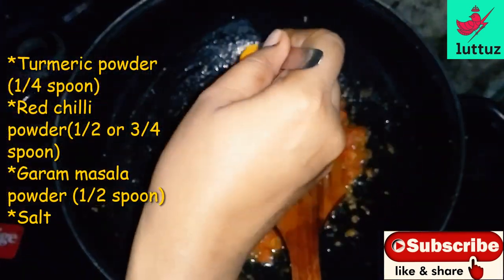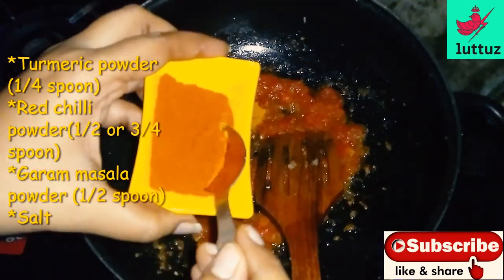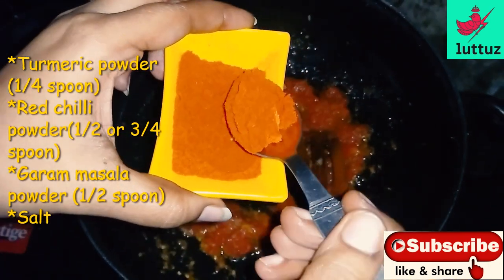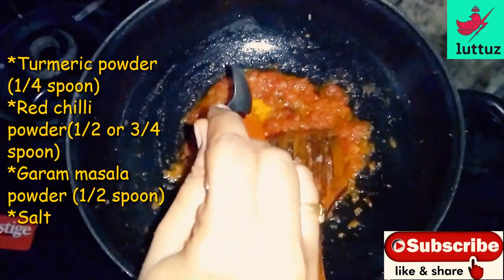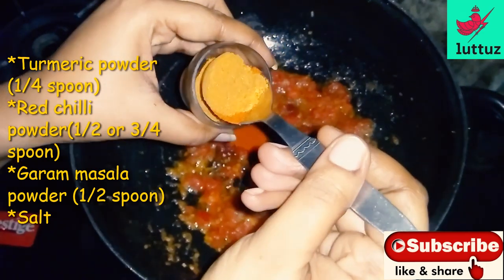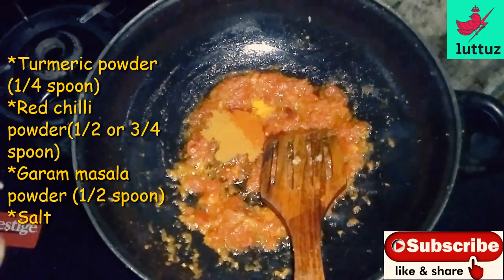We will cook it as well. I will add half a spoon to 3–5 spoons. If you want to use it, I will add a little taste. I will add 1 spoon of garam masala and half a spoon.